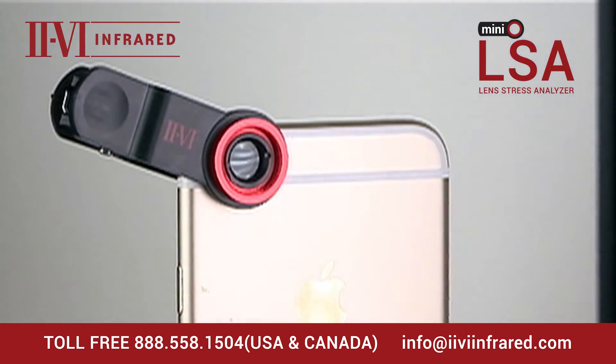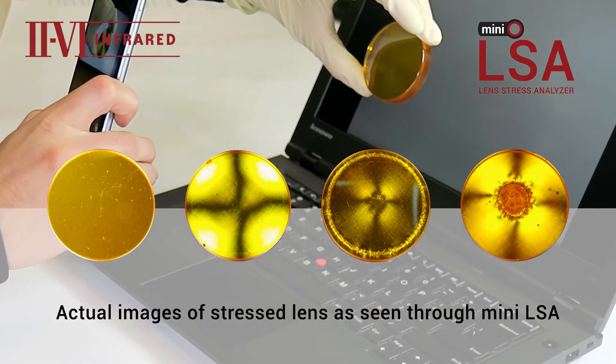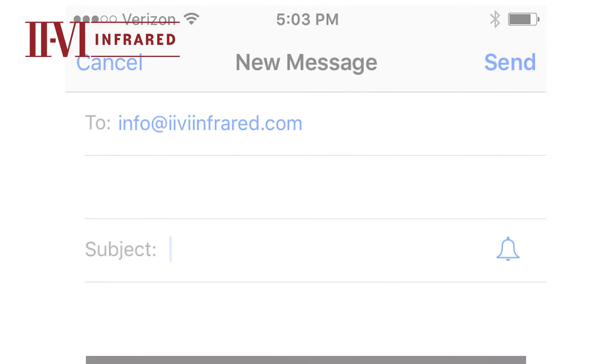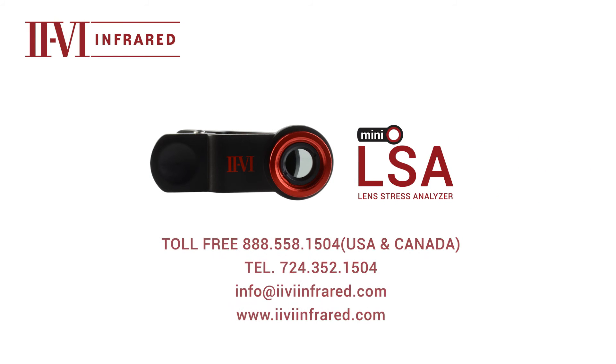This is a true portable device for your system operator to inspect lenses right on site. If you are unsure if what you see is stress, take a photo with your phone and email it to us. For questions or to purchase, please contact your 2.6 sales representative.